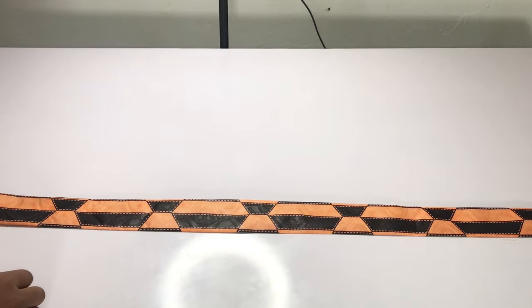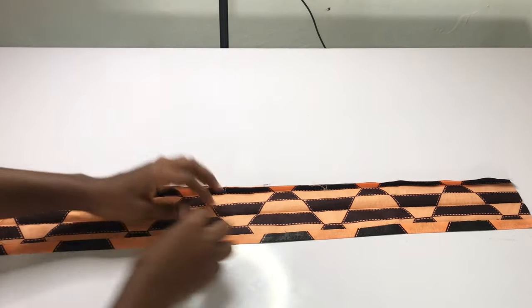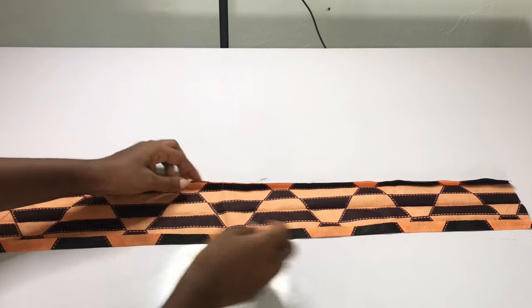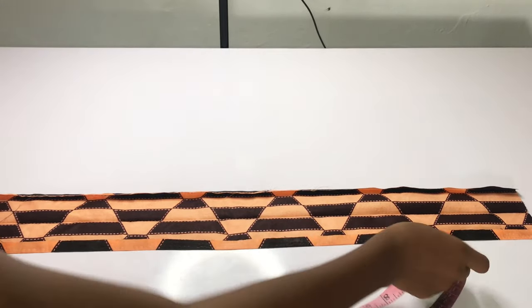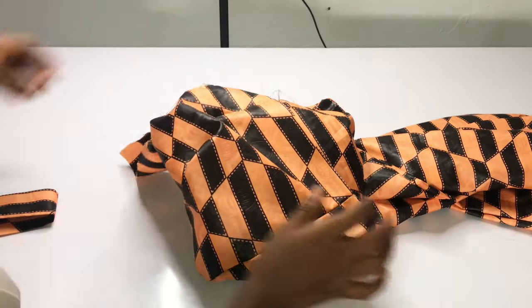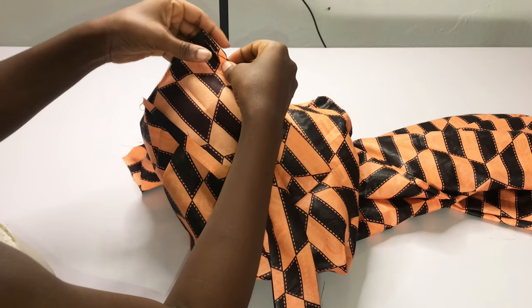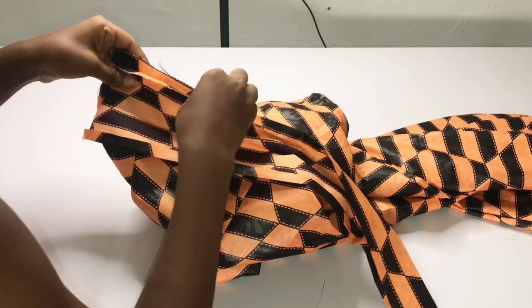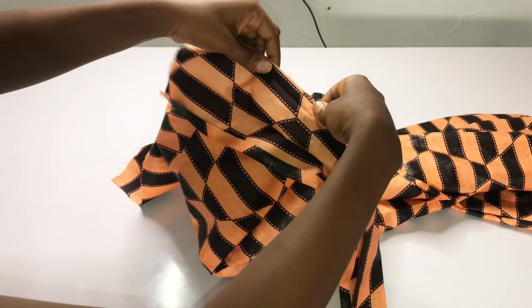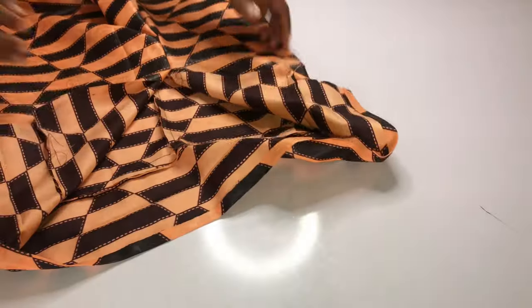My zip allowance is 0.5 inch. The band length is my waist measurement plus 2 inches, and the width of my band is 5 inches. I folded 0.5 inches on both ends, so what I have is 4 inches; after folding and sewing it gives me 2 inches. I'm going to pin my band to my pants just like you see me doing, then fold it over to give a neat finish.